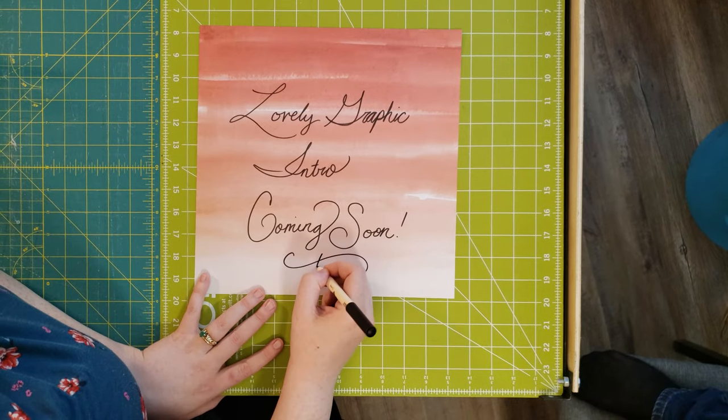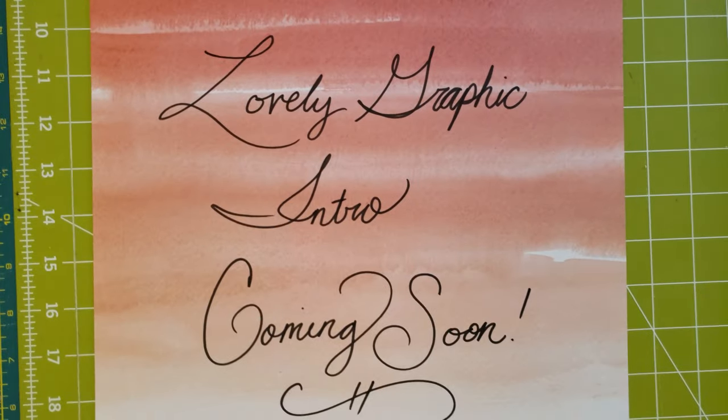Hey guys, welcome! Today we are going through the top five mistakes that are most commonly made when you bring your quilt to a long armer. Most of these are easily prevented. Welcome to Kachi Bachi, a channel where we help you hone your hobbies. I've personally been long arm quilting for at least 10 years in a professional stance and have quilted well over a thousand quilts, which means I've seen and made my fair share of mistakes when it comes to long arming.